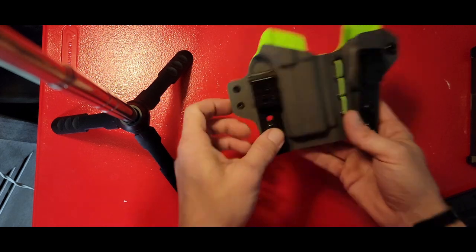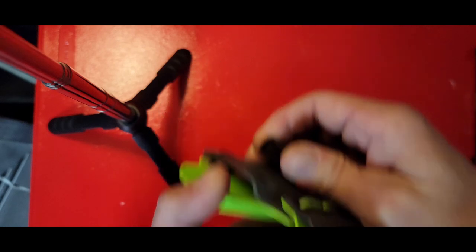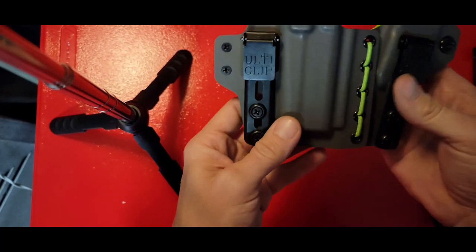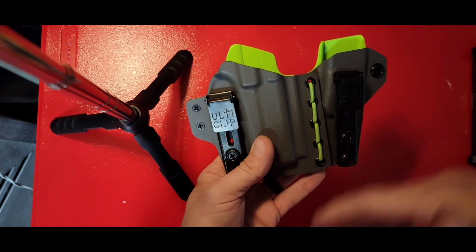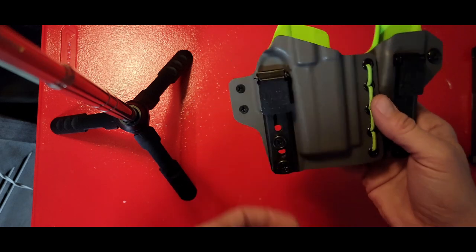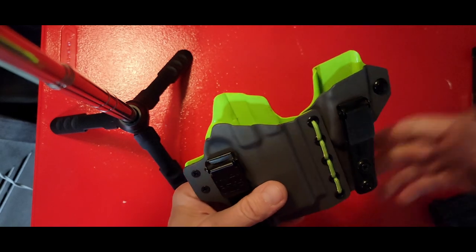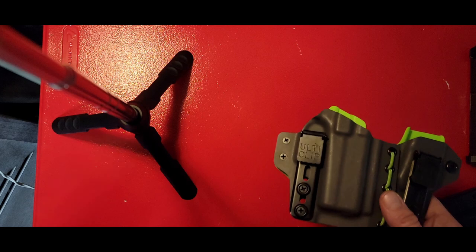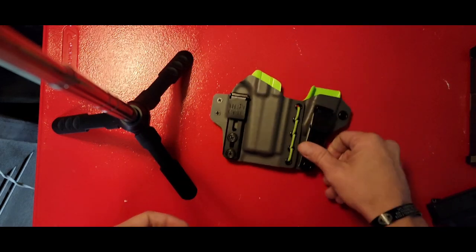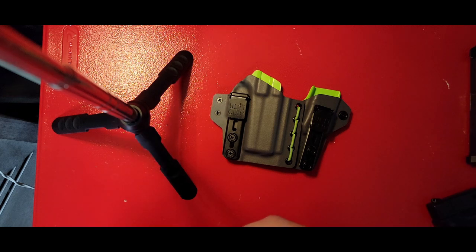A little bonus tip: the Ulti Clips have a small space that pulls out, allowing you to tuck in a dress shirt. So this holster can be completely concealed in a suit — if I was doing private security I could tuck my shirt in and you'd have no idea I have a firearm on me, even walking around the office. That's another big reason to go with the Ulti Clips over traditional clips. If you have any questions, let us know in the comments, please like and subscribe — we'll see you guys on the range, stay safe.